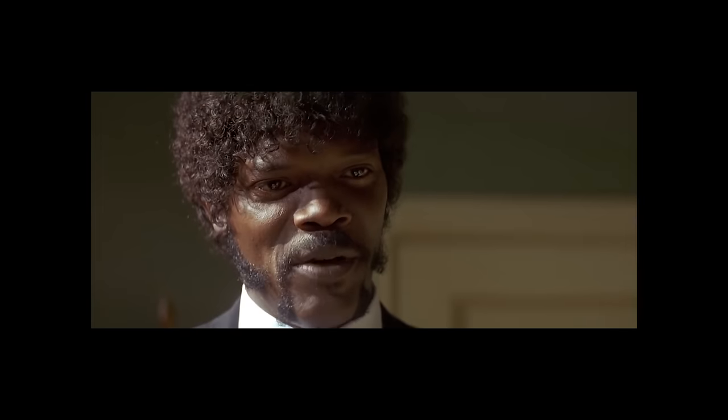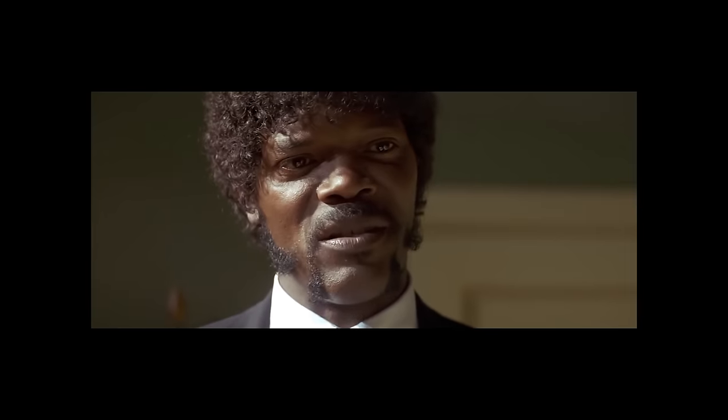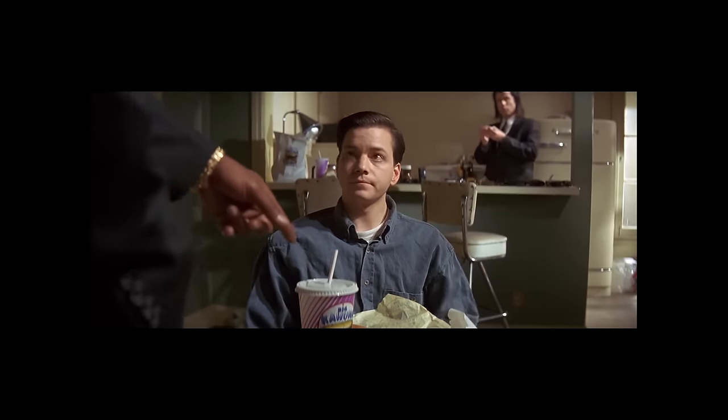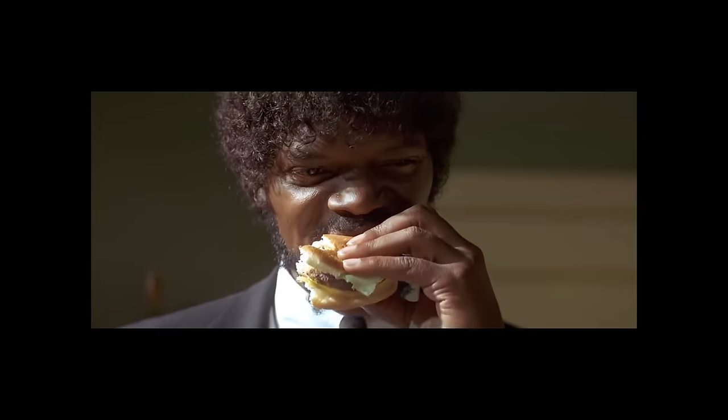Big Kahuna Burger — that's that Hawaiian burger joint. I hear they got some tasty burgers. I ain't never had one myself. How are they? They good. You mind if I try one of yours? This is yours here, right? Yeah. This is a tasty burger.